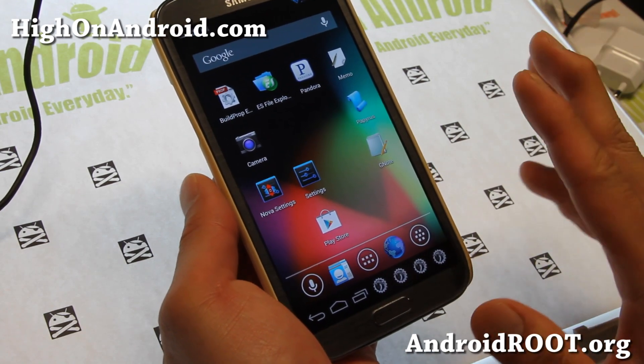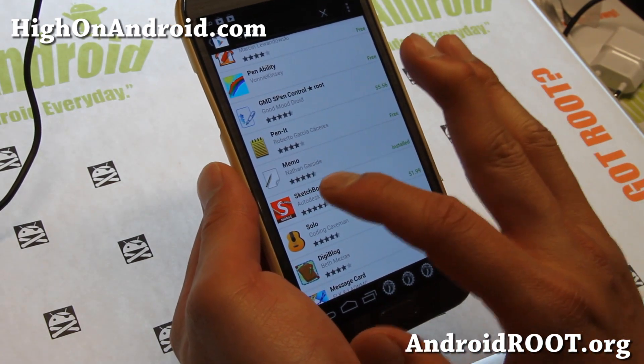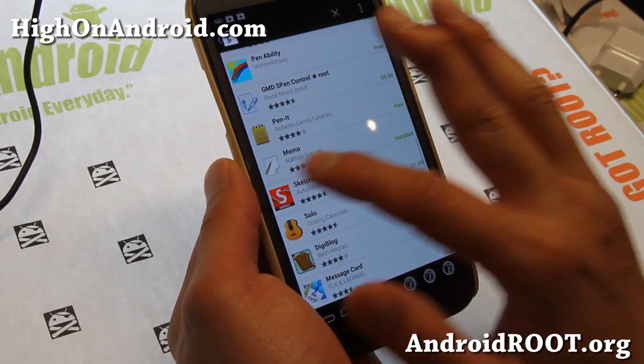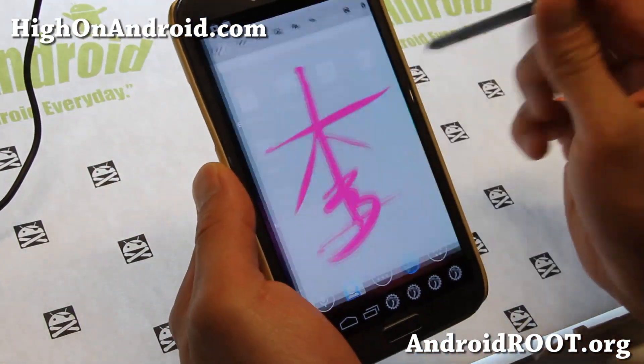Now there are some apps you can install. If you go to the Play Store, there's an app called Memo by Nathan Garcite. Go search for S Pen, and if you go all the way down, you'll find this Memo app.